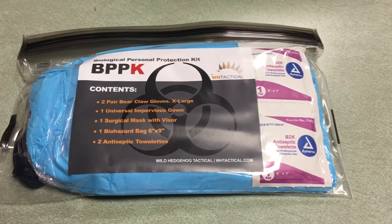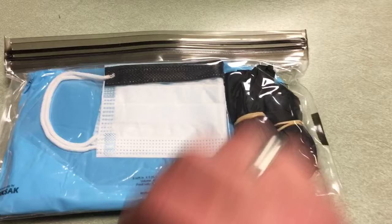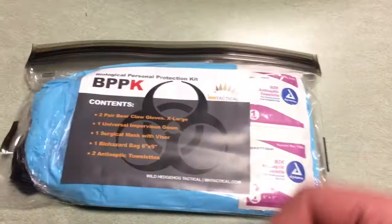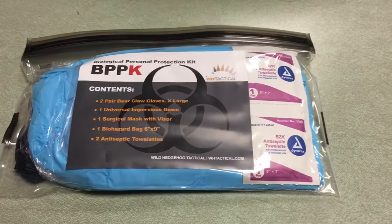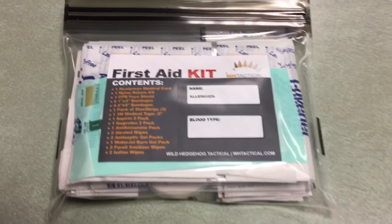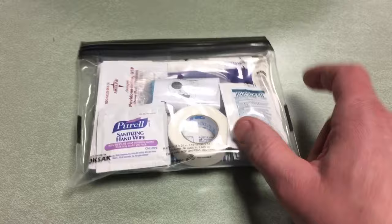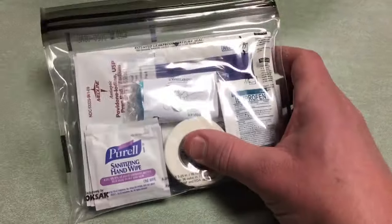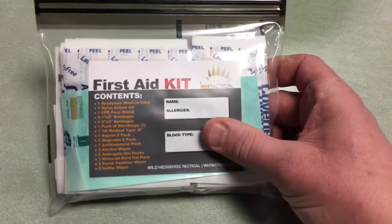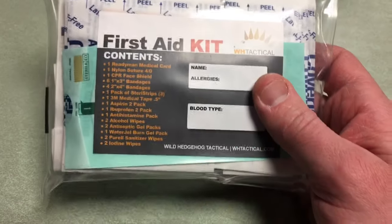Next up is a biological personal protection kit — so gloves, a gown, a visor, a bag, and some antiseptic towelettes. This is to keep nasty stuff off your person. This is one you're probably going to use the most. Hopefully you're not going to have to use a lot of the other stuff, but this is your basic first aid kit. Flipping it over, you can see ibuprofen and a small thing of medical tape, plus a bunch of basic band-aid type things.